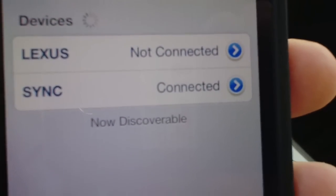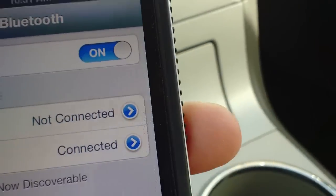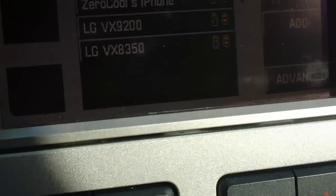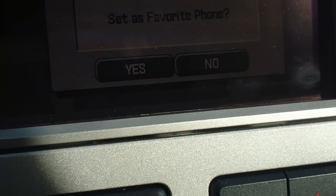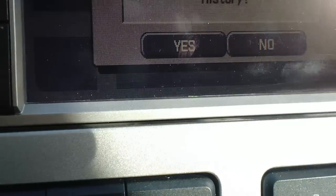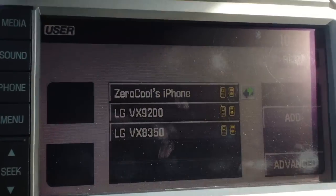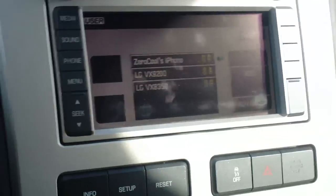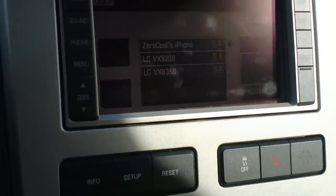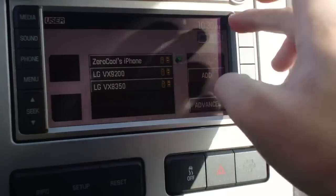You can see that we are now connected to the Sync device. For your safety, please stay alert to changing road conditions and use Sync's voice-activated features while your vehicle is in motion. Another really cool thing you can do is download your phone book right into your car — that's very convenient. You don't have to actually go into your phone.